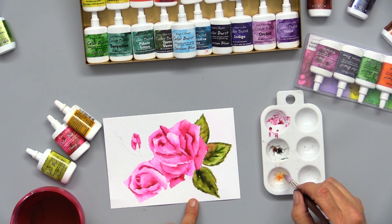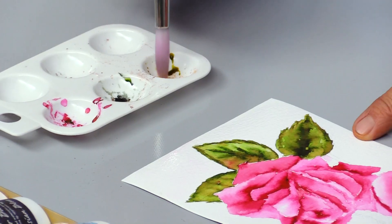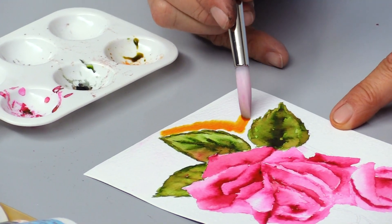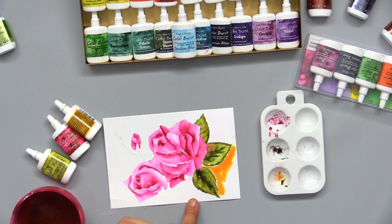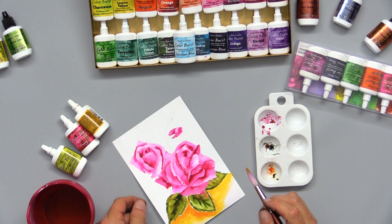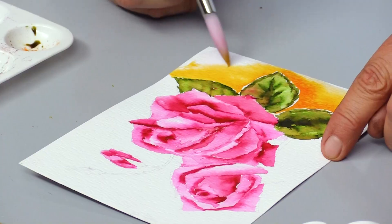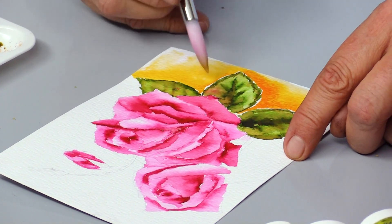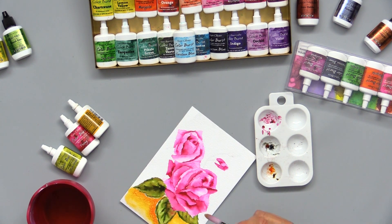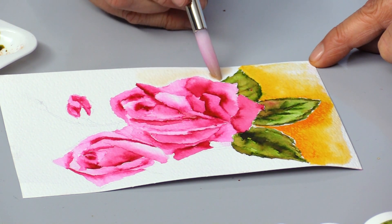Now that I've got a nice wet surface, I'm going to come in with some Gamboge using a clean brush, and paint some of that Gamboge right behind the leaf. Add a little more water to blend, and we're creating a beautiful watercolor wash. By painting the surface first with water and adding the paint second, you can see how it naturally blends — the Color Burst and the water do the work for you. I'm going to continue painting around each petal and leaf with water and add Gamboge until the entire composition is finished.